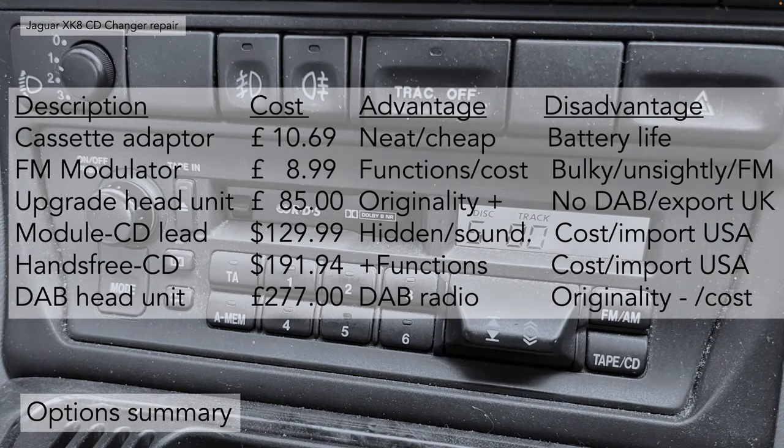Here's the options summary. The cassette adapter is £10.69 — the advantages are it's cheap, neat, and easy. The disadvantage is battery life: the rechargeable batteries inside the cassette are small, don't last very long — typically about four hours — so you're continually recharging, which becomes a bit of a pain. In my case I stopped using it.